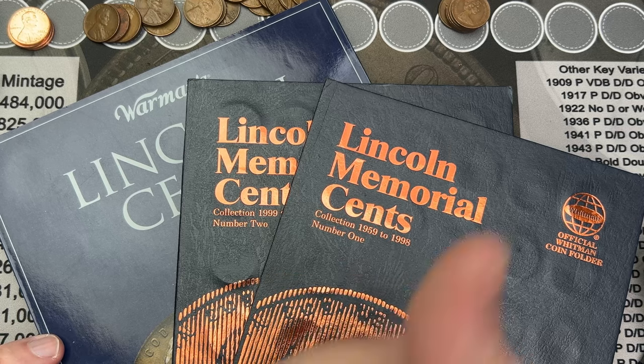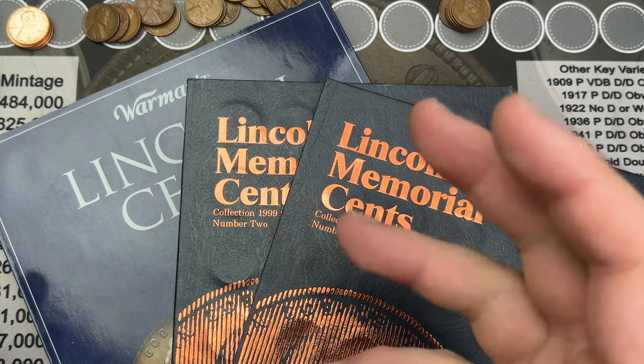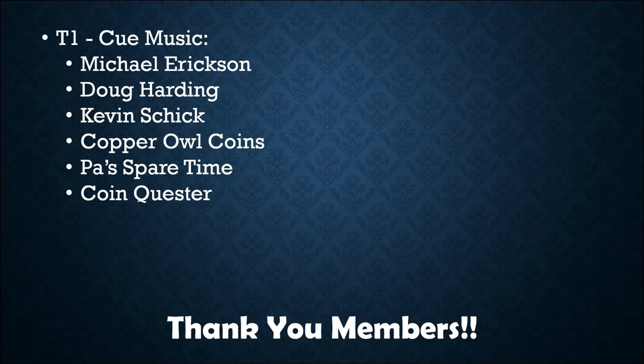I hope you enjoyed this video. If you did, hit the thumbs up — it helps me out — and drop a comment below. Let me know what you thought. Thank you very much for watching everyone, have a great day. I want to give a very special thank you to all the viewers who have signed up as members — thank you very much for going above and beyond to support the channel, I very much appreciate it. If anyone is interested in becoming a member, feel free to check out the link below.